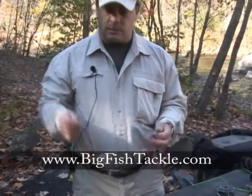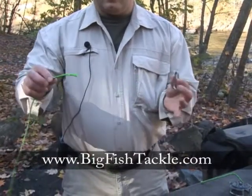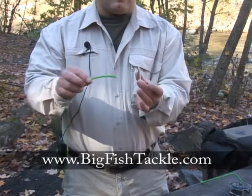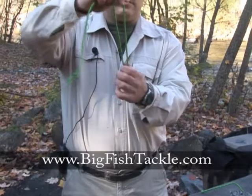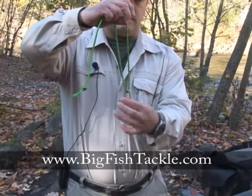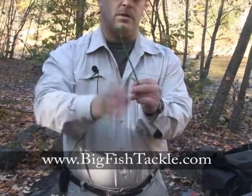This carabiner here is going to symbolize our hook and this green cord is going to symbolize our fishing line. Now you feed your line through the hook, take it, double it over and then put your finger in there.